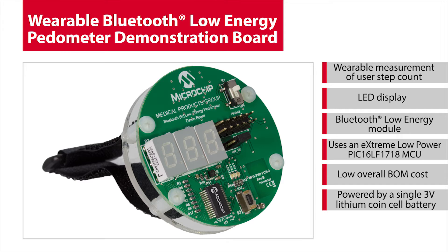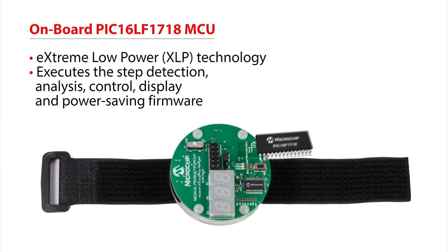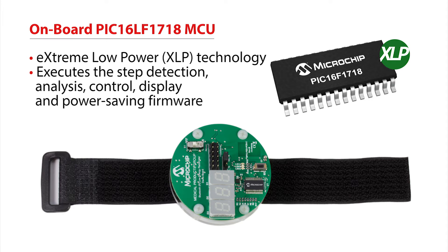Also, additional biometric measurement capability can be added using other Microchip medical reference demo designs. So let's take a closer look at the features of this demo. The demo uses a PIC16LF1718 microcontroller. This cost-effective 8-bit microcontroller utilizes our XLP, or extreme low-power technology. The MCU executes the step detection, analysis, control, display, and power-saving firmware on the demo board.